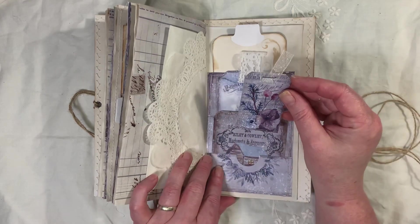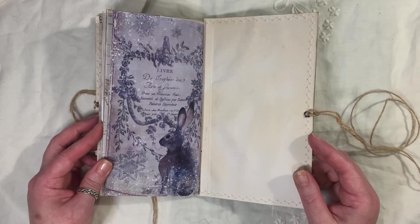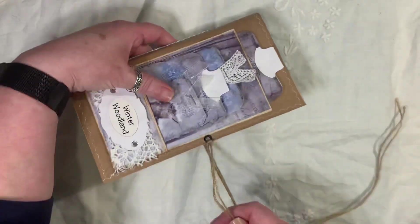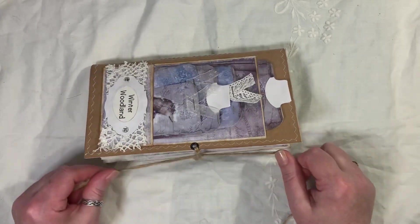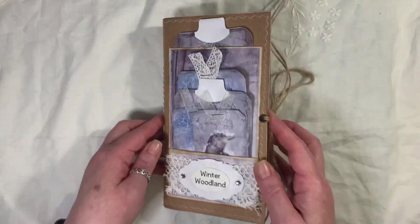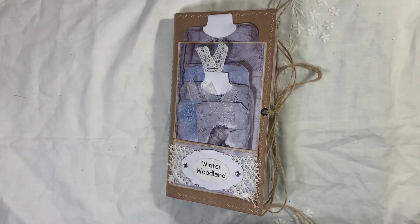And another little tag from the kit. And then that is the back page — so that is the journal. It actually weighs quite a bit. So anyway, like I said, this is a kit from My Porch Prints called Winter Woodland. It will be available in my shop if you're interested in buying it. And if you have any questions about the journal, then fire away.